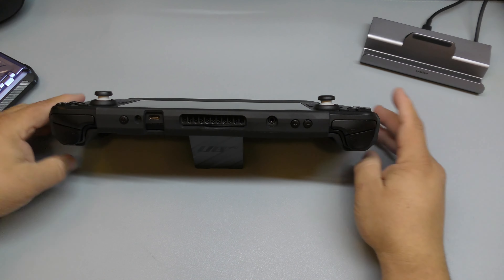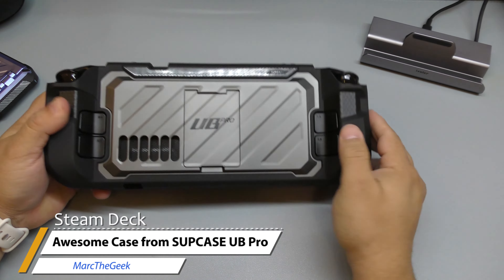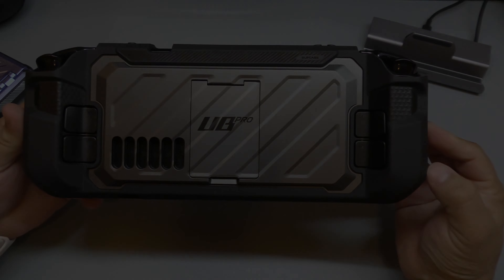It looks incredible — one of the best looking cases I've seen for the Steam Deck, that's for sure. Love how it looks. And of course you have access to the SD card — the micro SD card — right there, so you have no problems with any of the ports. It just looks beautiful. Honestly if it was up to me I would've chosen this color, but it still looks great. The green one also looks very good as well.